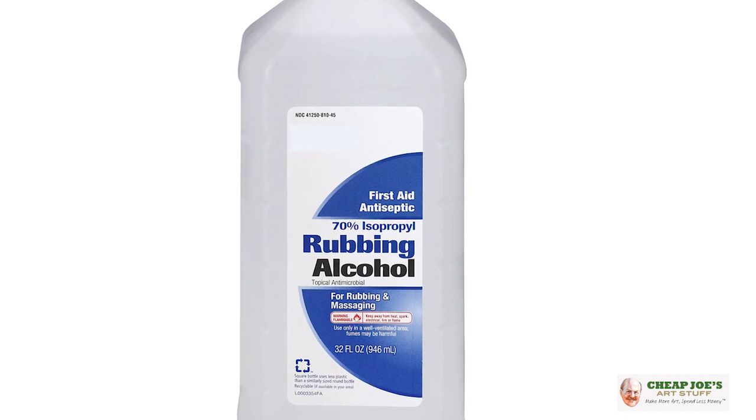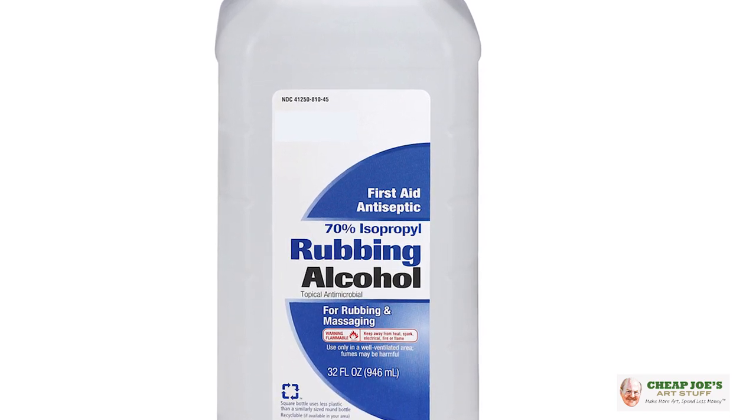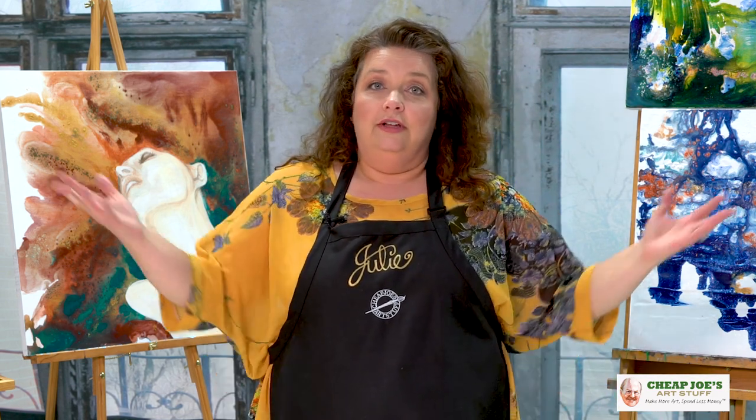Also if you get a little bit of buildup around the ferrule, it's not bad but a little bit of rubbing alcohol will clean them up like magic. It's a fantastic thing to have around in your studio — not necessarily for drinking, but for cleaning up and all kinds of art projects. So enjoy.